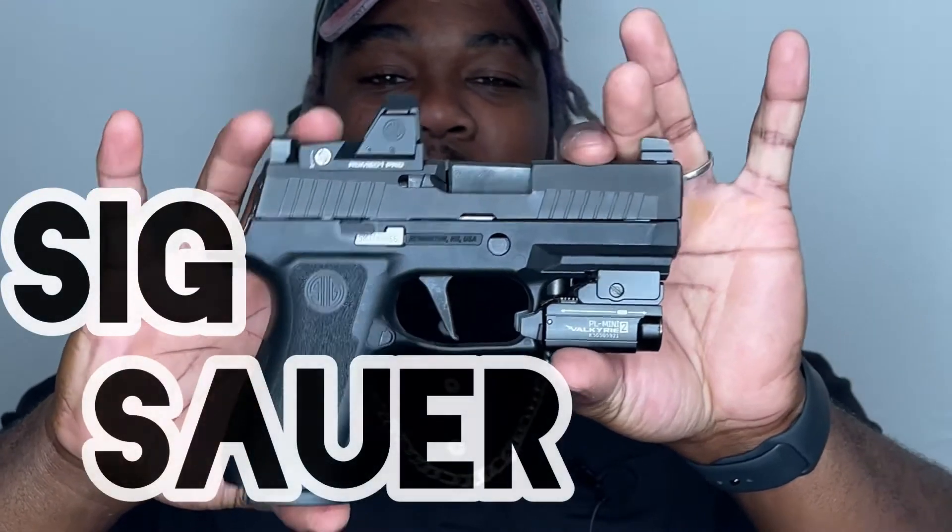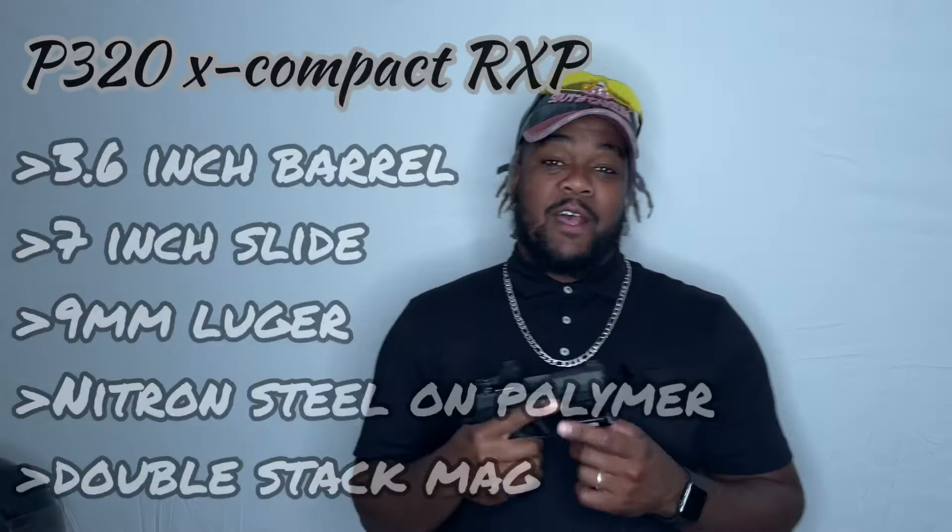My upcoming pistol that I'm talking about today is my SIG P320X Compact. I actually went and got that from Vance's, the gun store here in Ohio. They were down to the last couple, so I was definitely excited that I got in there in time. This is it — the SIG P320X Compact, or RXP. Once I saw this, I was like, this is the pistol that I need to have — the perfect size for concealed carry.